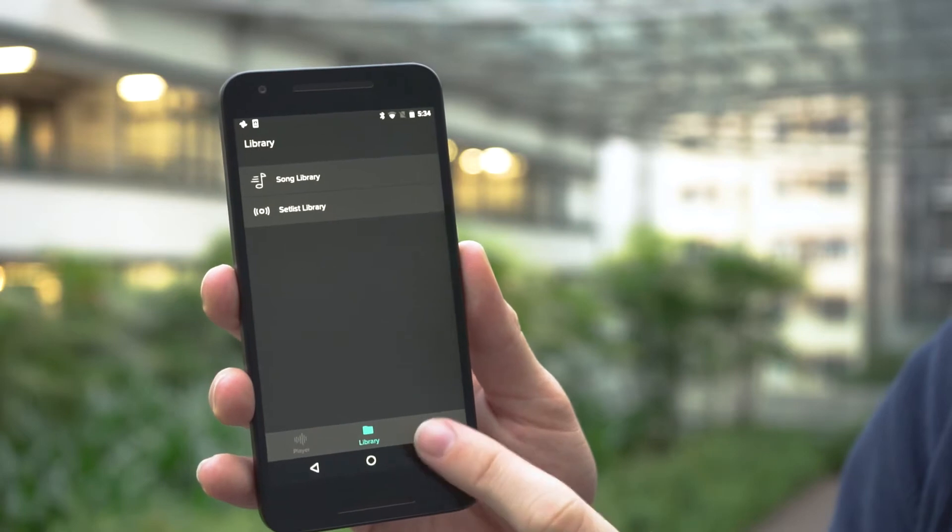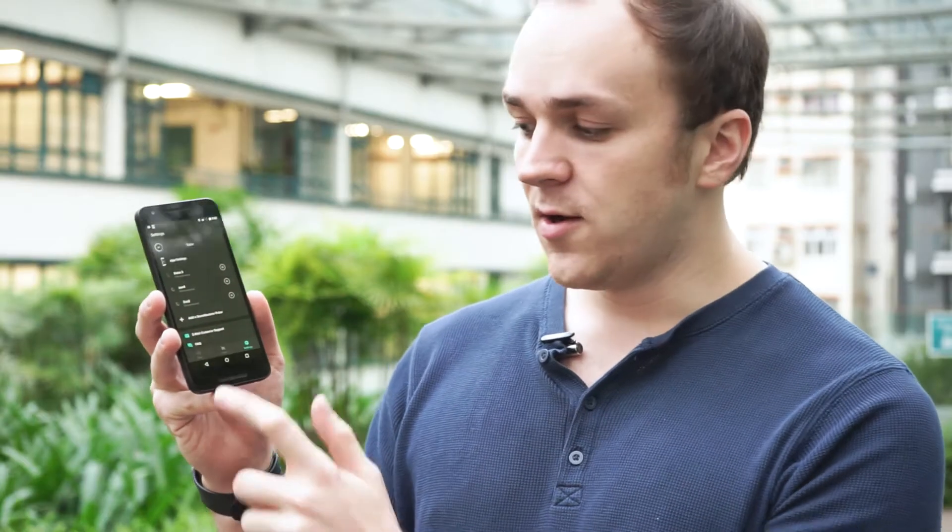For Android, we also have a huge update. First of all, we changed the navigation from a hamburger menu in the top left to this beautiful bottom navigation menu. The advantage is that when you're making music, you're just one tap away from the library or the settings, rather than having to wait for the animation for the menu to fold up and tapping twice. I think it's a really nice improvement in the UI and UX. In addition, we also brought the beautiful new colors from iOS to Android, and we changed the icons to material design to match the whole look and feel of Android even better.